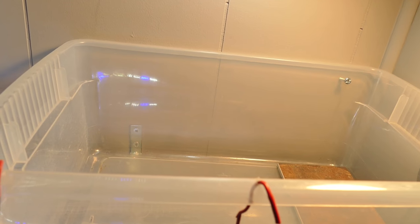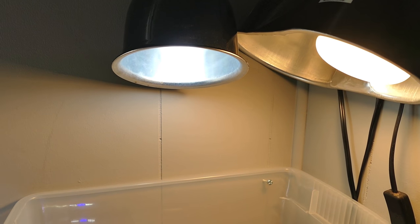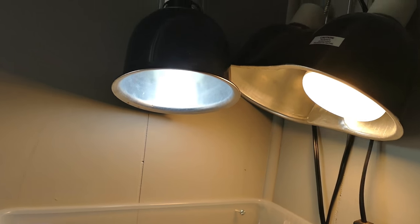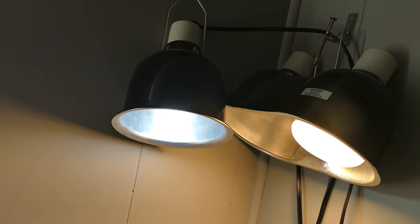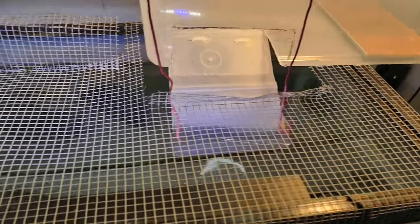I think I might do a dedicated video on how I made that soon. Anyway, he's got his heat and UVB lights up here. For some reason the socket on the left side of the double dome got broken and doesn't work anymore, so I had to get another fixture - that's why there are three, but I'm only using two. And then we have the DIY hardware cloth top.